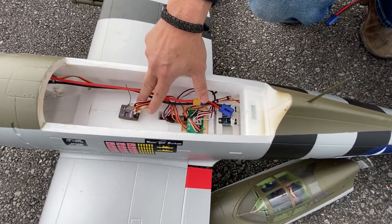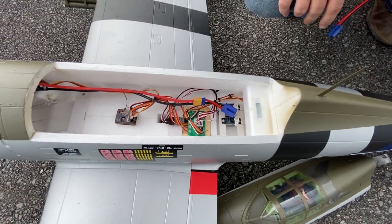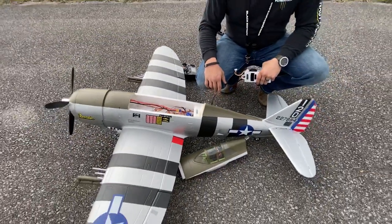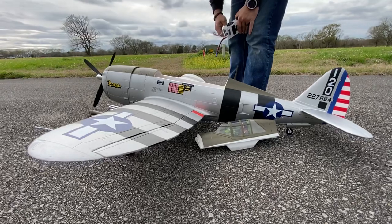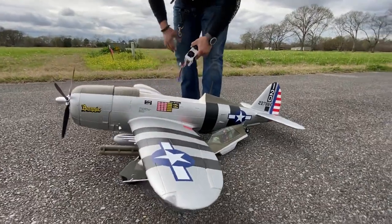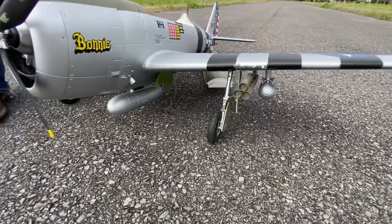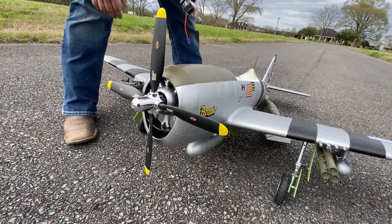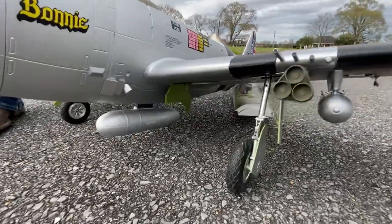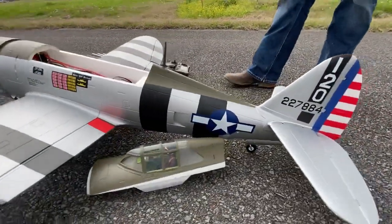I'm using a five-channel Admiral six-channel receiver with a gyro in it. It's a very pretty plane out of the box — all the details were included. The only things you had to glue on are the guns and the bombs. It has a very nice scale four-blade prop and a pretty spinner. The plane flies on a 6S power system.